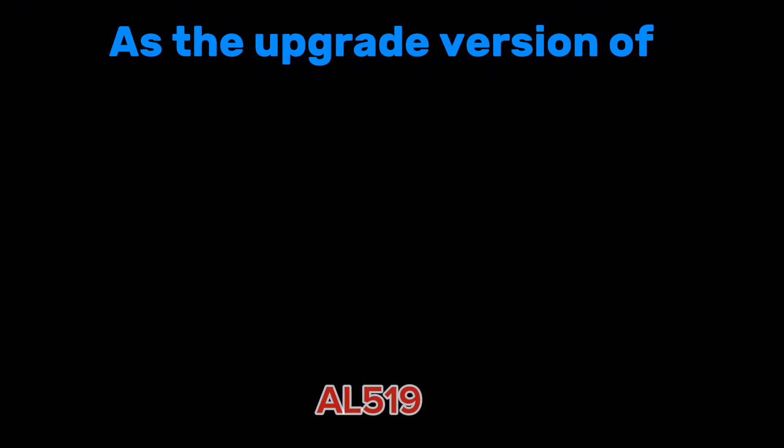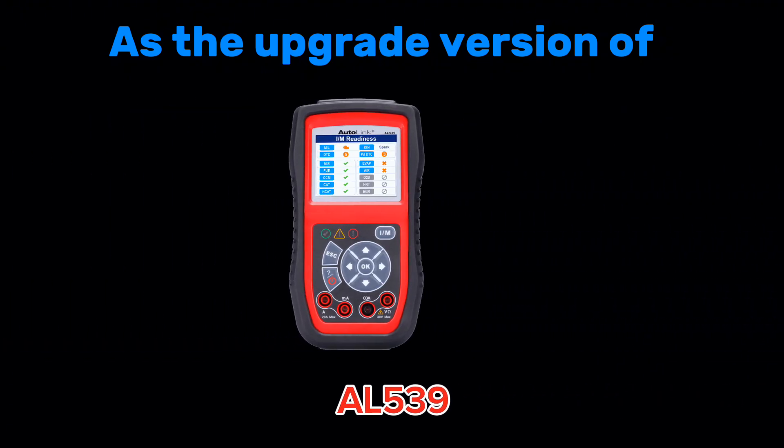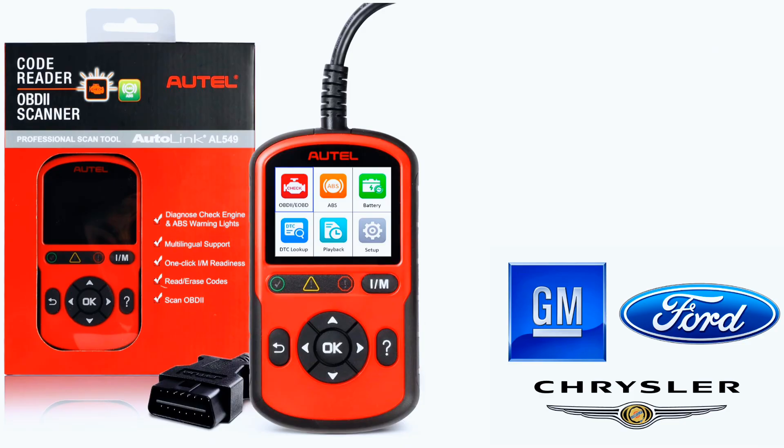As the upgrade version of AutoLink AL519, AL529, and AL539, the AutoLink AL549 supports all 10 OBD test modes such as read codes, erase codes, live data, view freeze frame data, patented one-click I/M readiness test, onboard monitor test, component test, retrieve vehicle info, module present, and more. Additionally, it can read enhanced codes in the powertrain system for Ford, GM, and Chrysler.